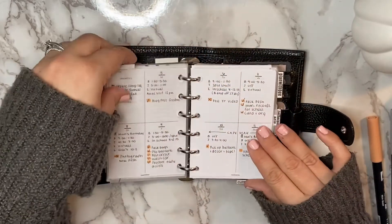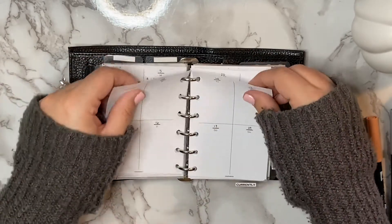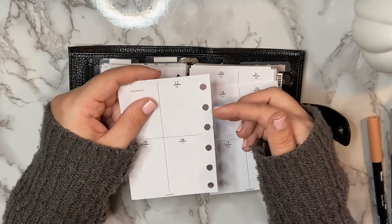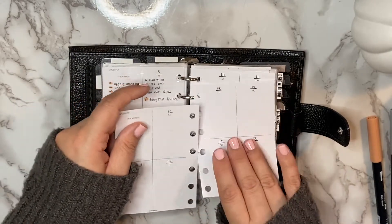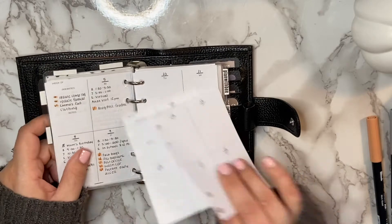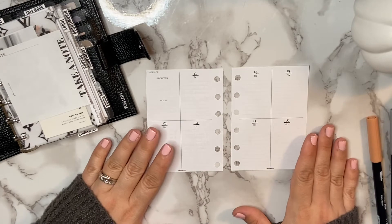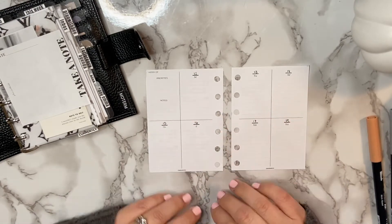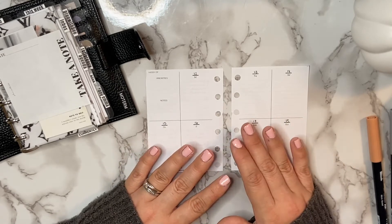I'm going to turn to my 'this week' tab — as you can see this was actually last week — so I'm going to pull out this week's insert. I cut a slit inside the hole punch so I can easily take them in and out without opening the ring mechanism. These weekly inserts are by Creative Keita. I love them — I love the layout. I feel like I have a good amount of space to write out what's going on for the day as well as tasks I need to get done.